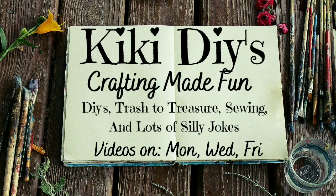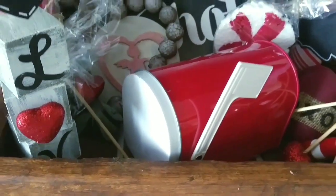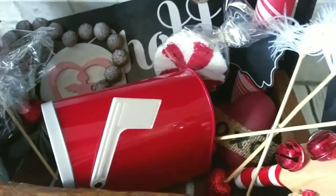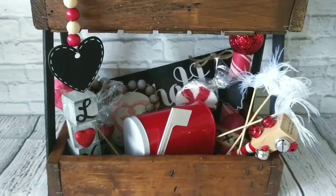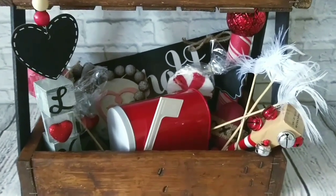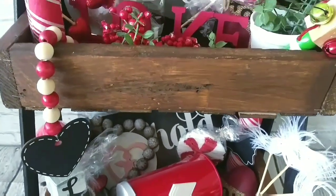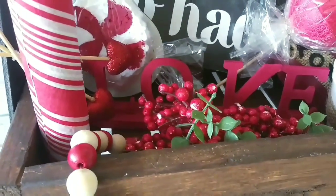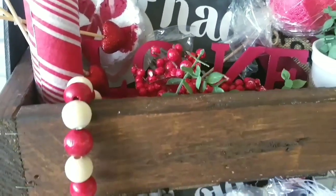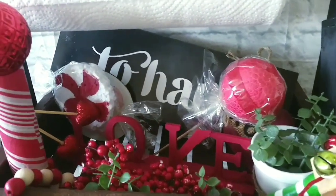Hello guys, my name is Kiki and it's time to make crafting fun! Today is a special day because all you need is love! And as you can see, I went all out with the love over here. We're gonna be making lots of beautiful DIYs to decorate your tiered tray, or you can decorate your home with them. We're gonna make them lovely and cutesy and very Valentine. Now let's jump in to create those DIYs!